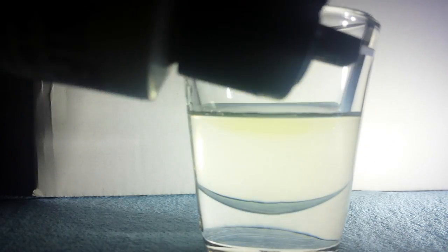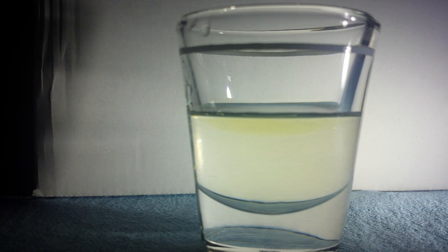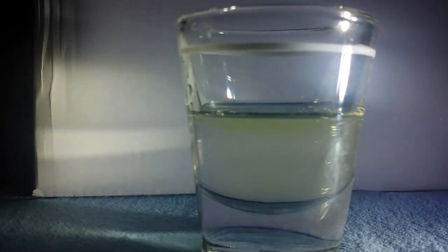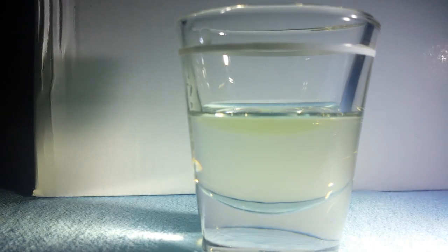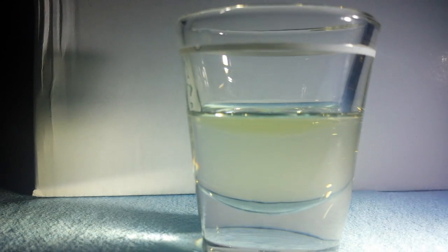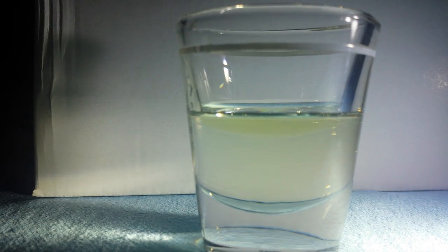That's the Fire Clean bottle there — I want to show that to you. And we can clearly see that these two are not mixing. There's a firm, delineated border there. There's no mixture. And these are both room temperature, so we're not looking at a temperature differential here.